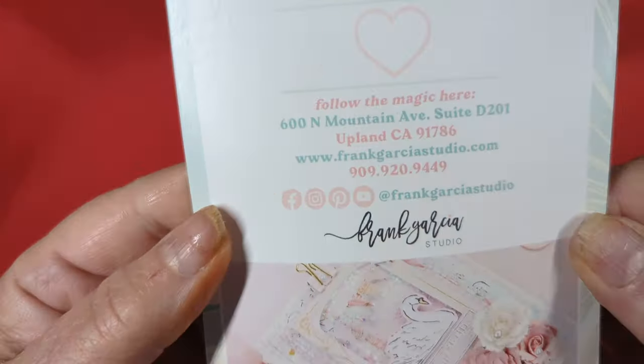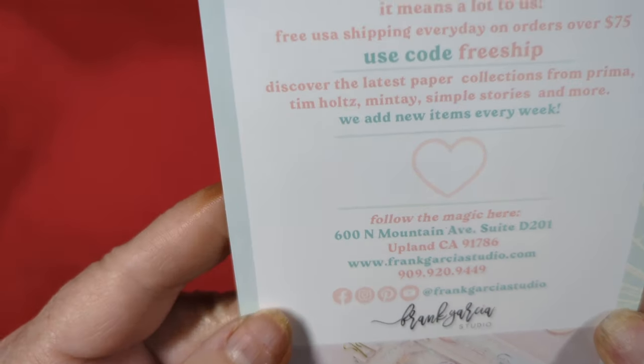Hi y'all, it's me. I got some happy mail today - actually it's an order, but it is from Frank Garcia's studio and you can get all of his information here, which I'm sure most of you already have.